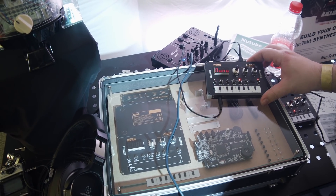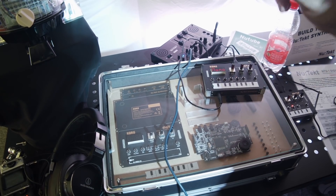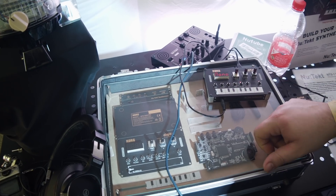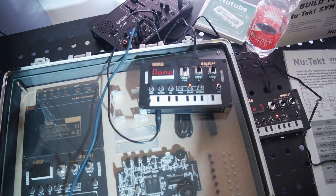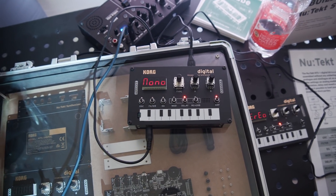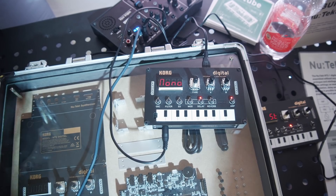It's much more powerful than a Monotron. It can do so much more. We've got different kinds of oscillators, multi-mode filters, different kinds of envelopes as well, and digital effects. We've got a MIDI input and we can use a normal MIDI keyboard in order to play it. We've got analog sync in and out, and of course a USB connection as well.